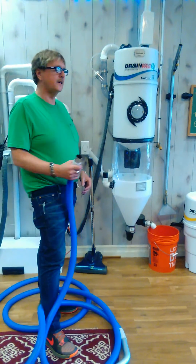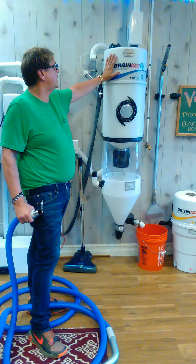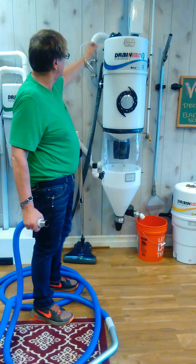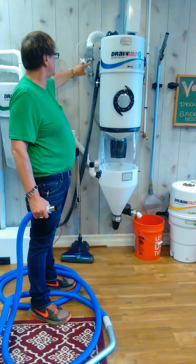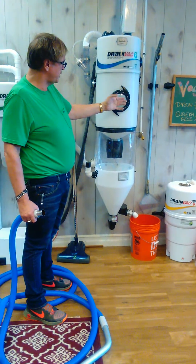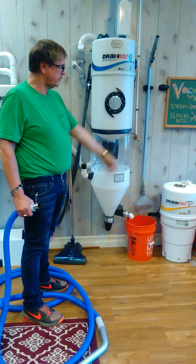Hi there, I'm Rick from Glastonbury Vacuum Center. I'm going to give you a demonstration today on our automatic drain bag system. It has water sprayed into the pipe as you're sucking everything up, rinses it down into here, and then when you're done it will automatically drain out and go through your drainage.